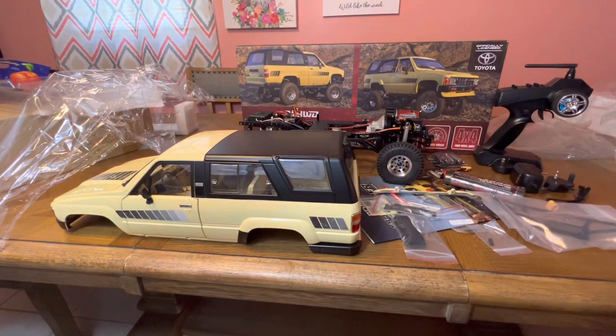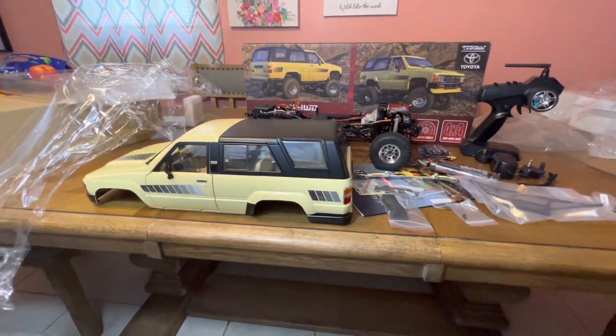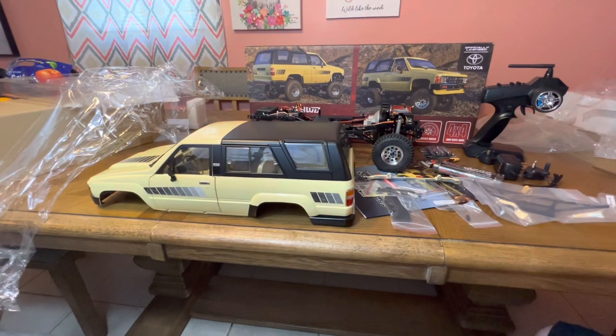That's it, guys — I think this is going to do it for this unboxing. Everything was packaged absolutely incredibly. It's not cheap — you're looking at around $570 plus shipping. It's just really nice. Is it the best crawler? Maybe the best crawler, or maybe an okay crawler with amazing detail — I don't know yet. That's something we're going to discover together. There are other videos out there to check out, but stay tuned because there will be a lot more to come on this. Thank you guys for watching — see you on the next one. Peace!